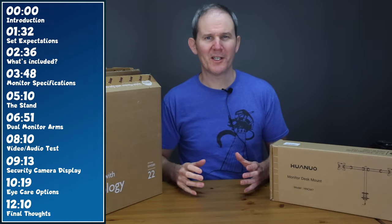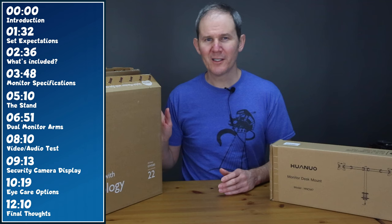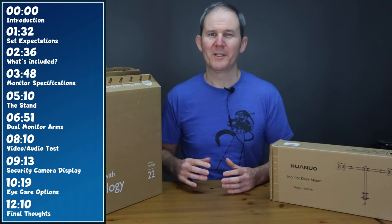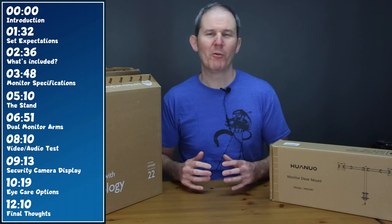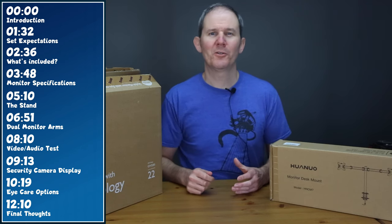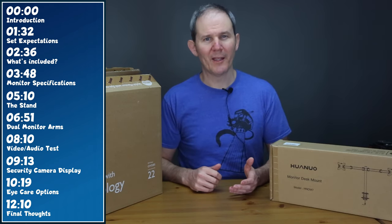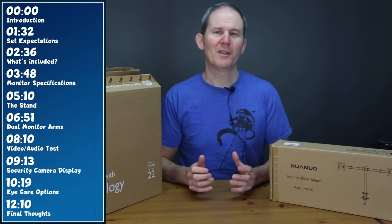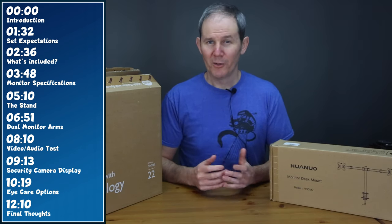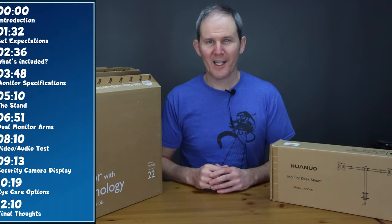Here's what's on the menu. We're going to start off by setting some expectations on my desired home workspace, then show what's included in the box, talk about the specifications including ports on the back, install the stand, show the dual monitor arms, check out video playback including gameplay, demo the monitor with a security camera setup, cover the eye care settings, and end with some final thoughts. Lots to cover today.